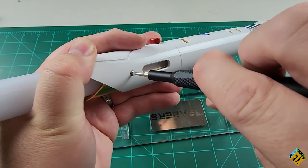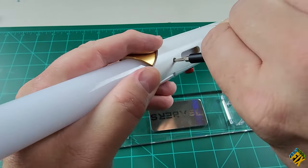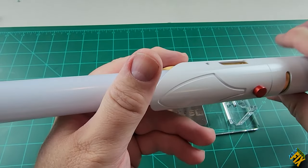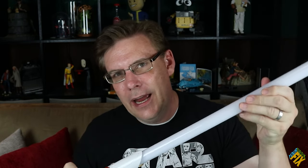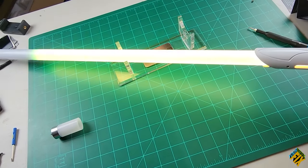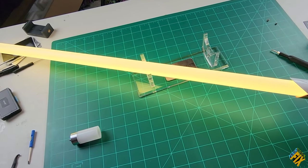I want to make it nice and tight up against that, and then I really want to tighten down these screws. Because if we're going to be hitting anything with it, we don't want any chance it's going to become disconnected from the blade itself. I officially have my blade assembled, and now when I turn it on, it lights up really nicely.